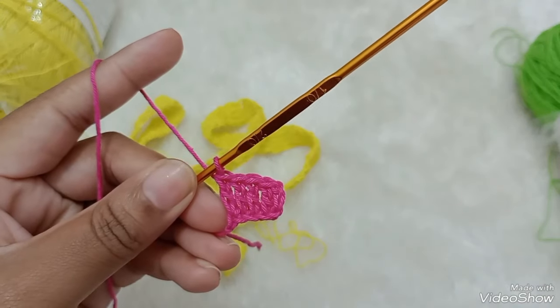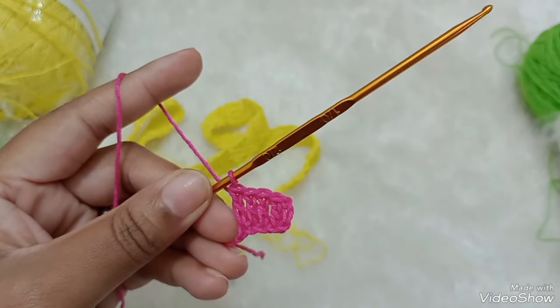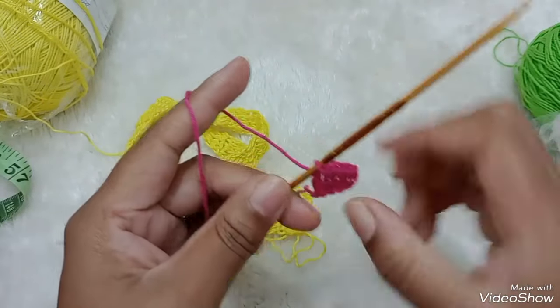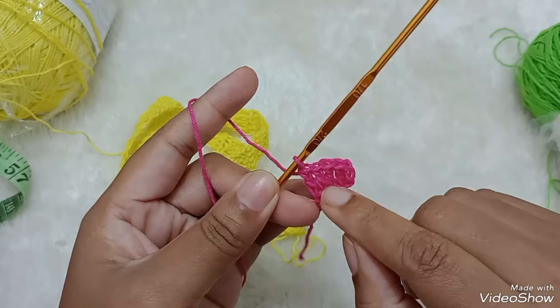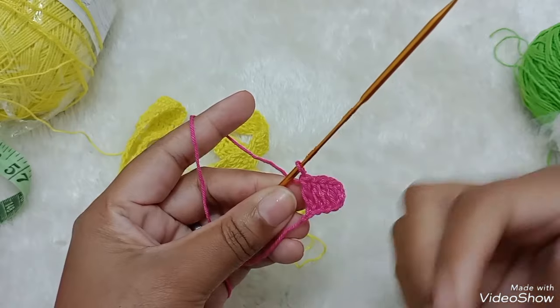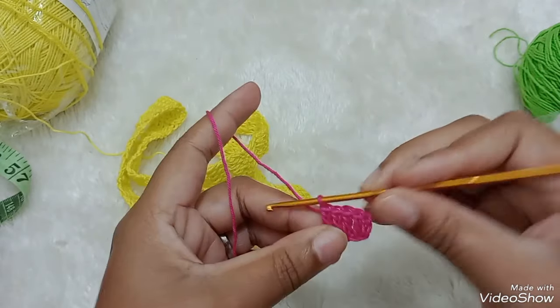Se vocês querem três pontos altos, vocês têm que fazer cinco correntinhas. Sempre duas a mais da quantidade que você quer. Um exemplo: eu quero com dez pontos altos, eu vou fazer doze correntinhas.